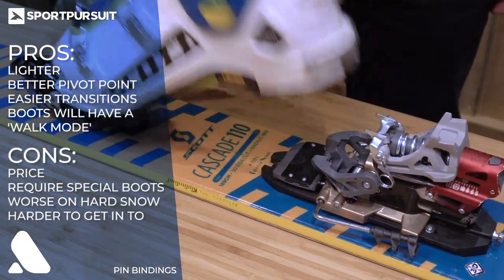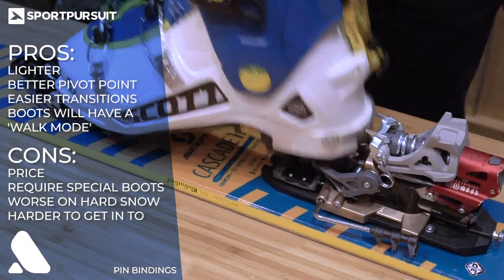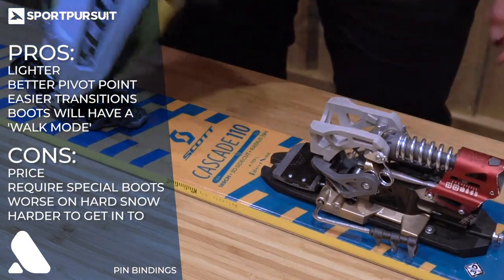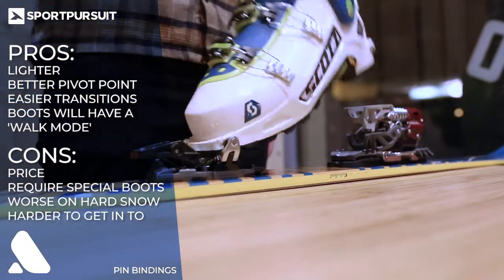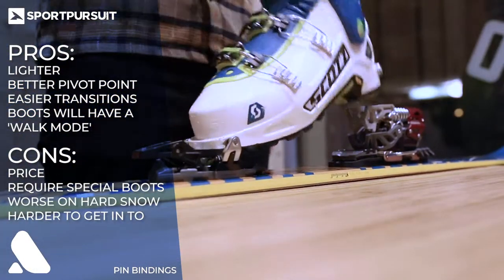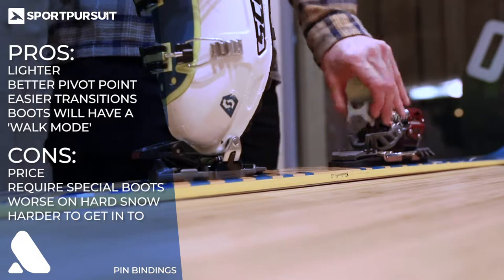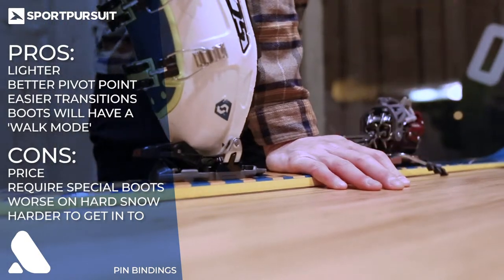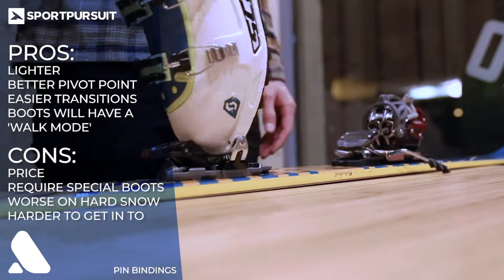The cons with pin bindings are that they'll cost you more money and they will require special boots, which will also cost you more money. They are maybe not quite as good on the way down and they can be a little bit harder to get into, although with a bit of practice you'll be fine. All in all, if you plan on spending a lot of time touring, pin bindings are probably the way to go. If you're a casual tourer, frame bindings will definitely get you by.